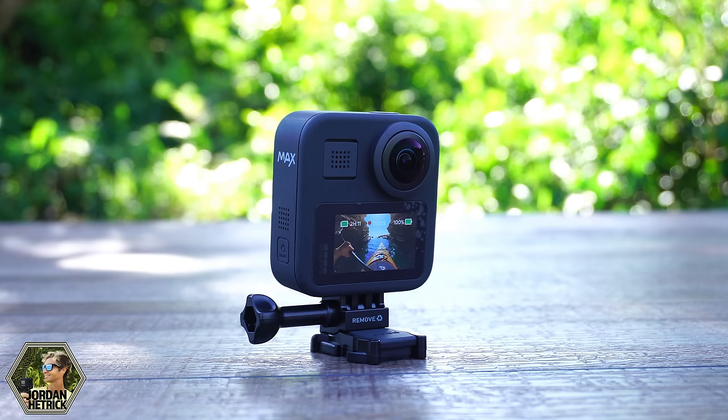GoPro Max is waterproof to 16 feet deep, but it's not the easiest camera to use in water because water spots on the lenses show up easily and can ruin shots. The best thing is to try to keep the lenses clear of water. Unfortunately underwater videos shot directly with Max come out a bit blurry, so it's not really an underwater camera unless you get an expensive case for it. The protective lenses that come with Max are not designed for underwater use and can fill up with water. They're good for action sports where you might crack a lens, as long as you keep them very clean since dirt shows up even more on those protective lenses.